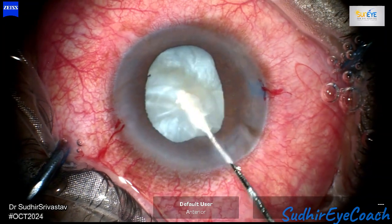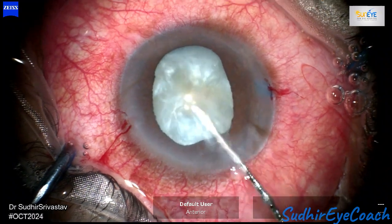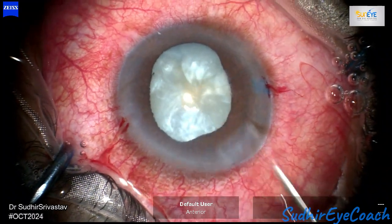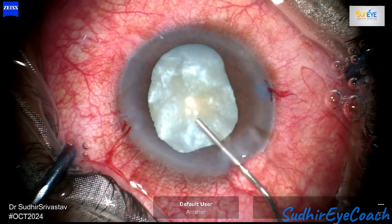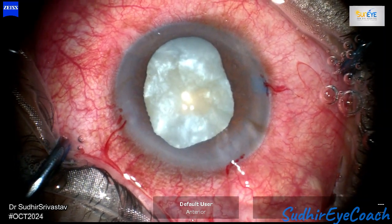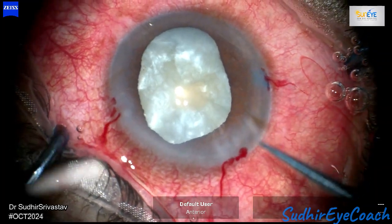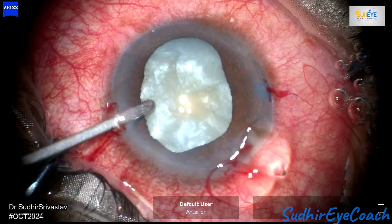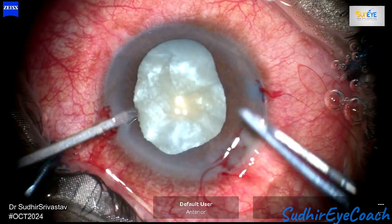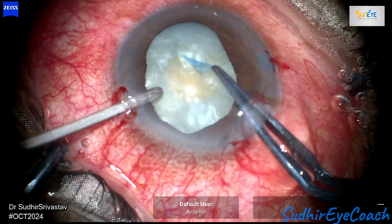Operative preparation is very important and crucial in such cases. It is essential to manage the intraocular pressure by administering all available routes of anti-glaucoma medications. Additionally, providing adequate anesthesia and decompressing the globe is vital to achieve optimal softening of the globe. After confirming adequate decompression of the lenticular pressure, fill the anterior chamber again with high viscosity viscoelastics.